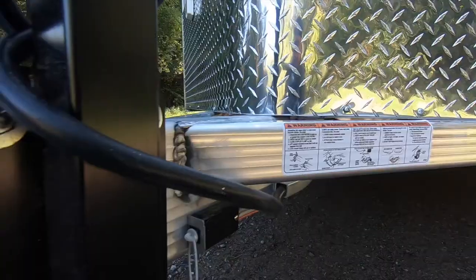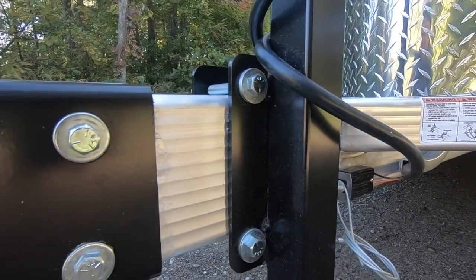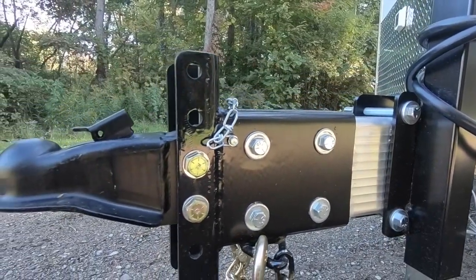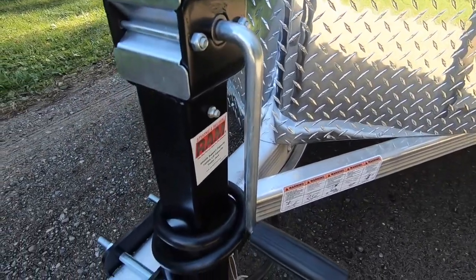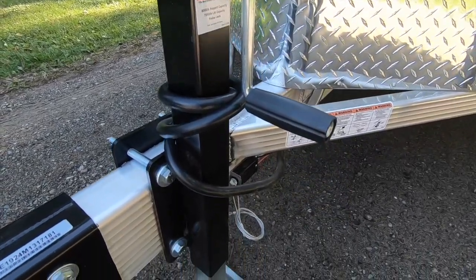We've also installed an optional 14,000-pound adjustable coupler built into a heavy duty steel sleeve in lieu of the standard straight sleeve coupler. Normally, a 2,000-pound jack with attached foot sets back nicely in our fabricated jack box, allowing for easy tailgate function.